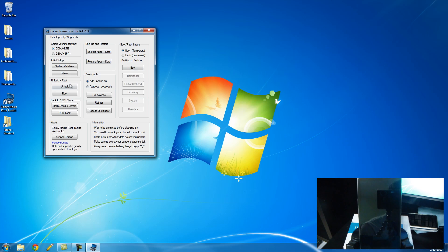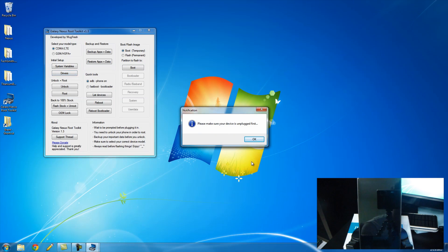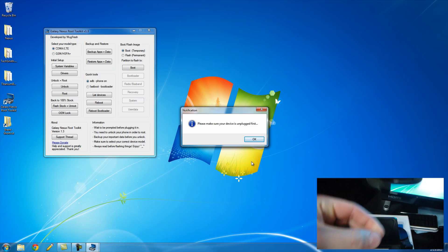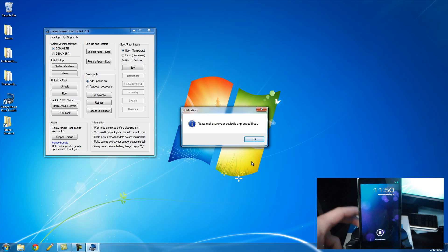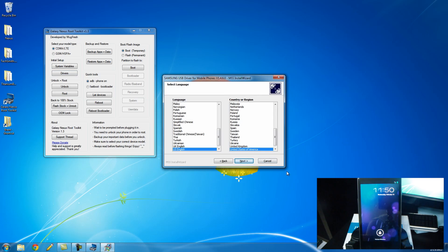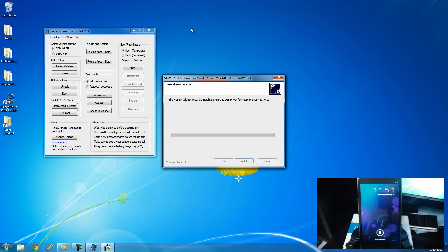The first thing that we want to do is install the drivers. So you can do that by just clicking drivers right here. Make sure you have your phone unplugged, so I'm going to unplug mine right now. And then we can continue by clicking OK. And now it's going to just run through the driver install right there.